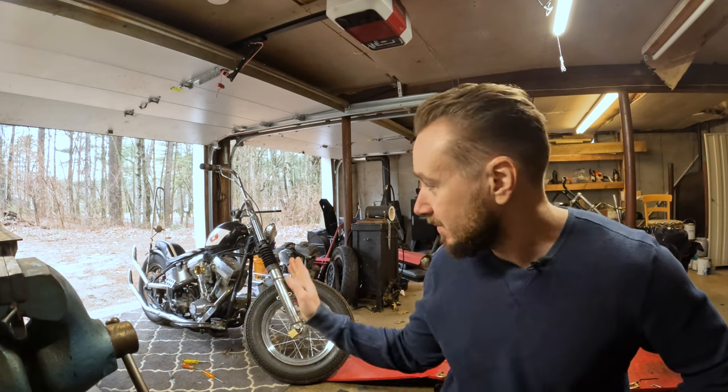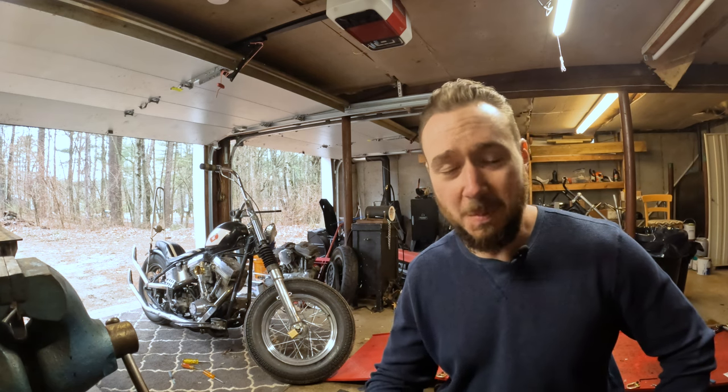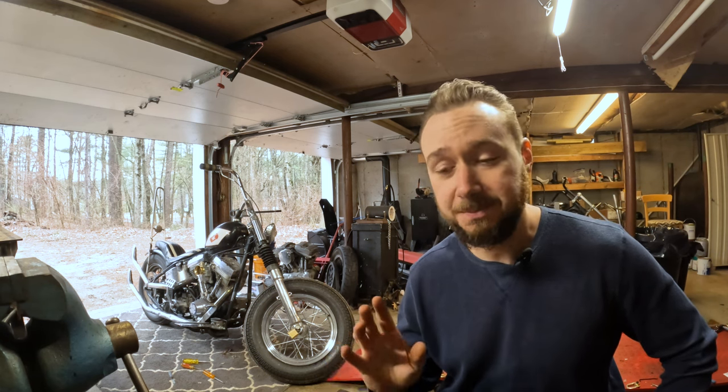Don't worry about the millions of people that will tell you points are outdated and terrible technology. This whole chopper is terrible technology — if we were into performance bikes, we'd all have sport bikes. They're faster, more efficient, lighter, and they handle better. But who cares about any of that? We're building sketchy choppers — that's the whole fun of it. Put some points in your bike, save yourself some money, and go down the road in style.